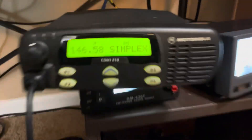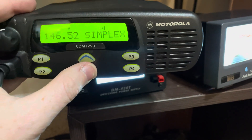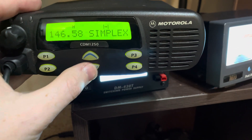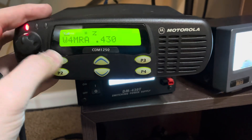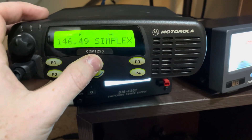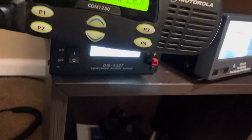Alright, so this is the CDM 1250 VHF. It's going to be a quick demo here — power output. These are great radios, so I'm just going to cover a few things since it doesn't have a lot of frequencies programmed.